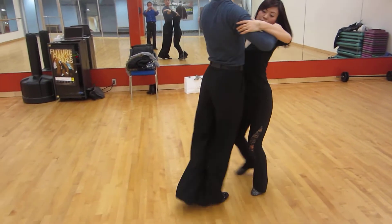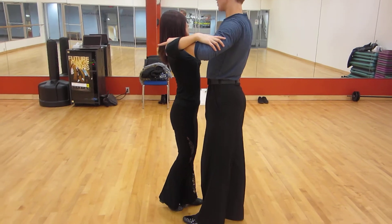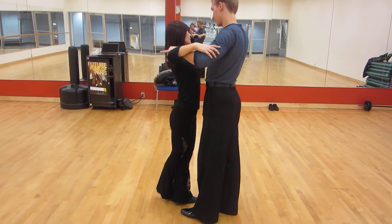Slow, quick, close your feet, cross, cross, cross — your weight is being wrong. Slow.